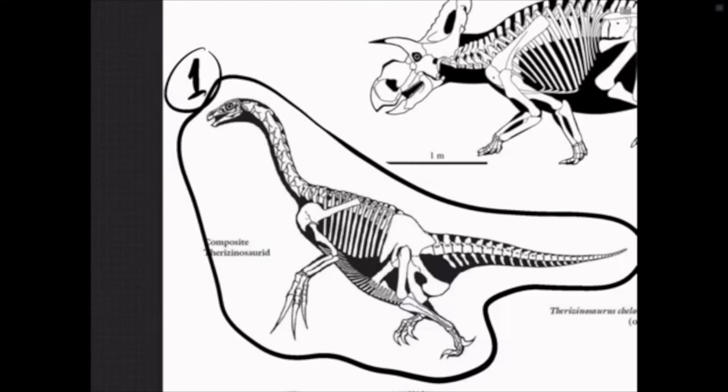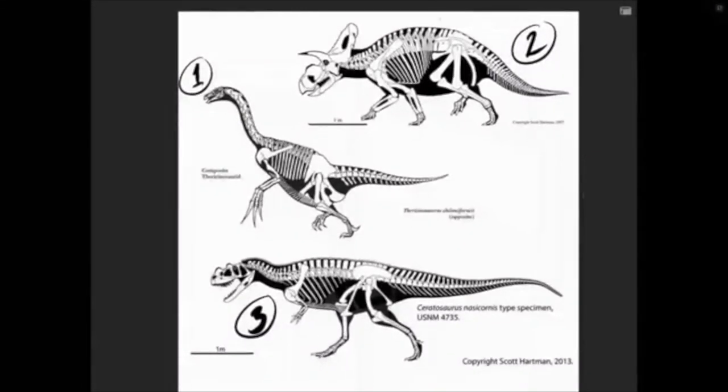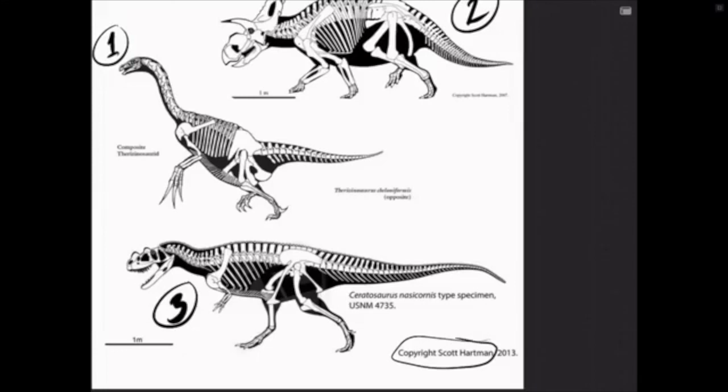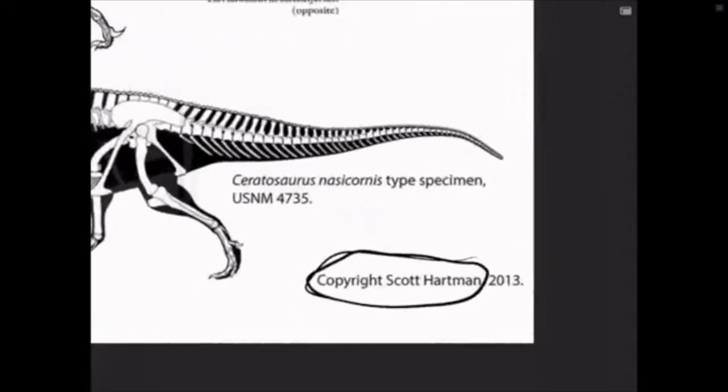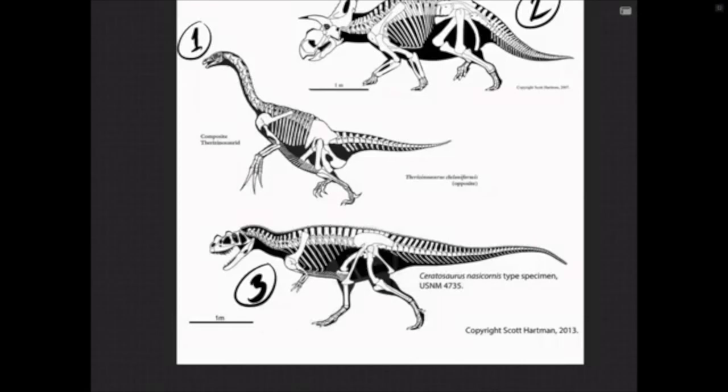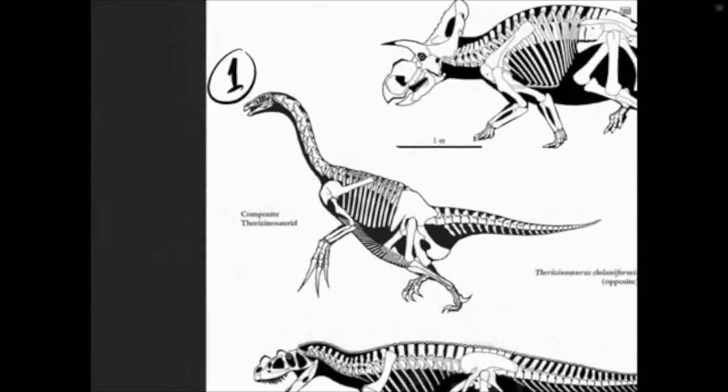Alright, to get started I want to thank everybody for showing up — this is really cool. I'm going to show you how to draw a dinosaur the way that I do. Grab your pencil and paper, or an iPad — whatever you've got, let's get drawing. First things first, I always like to look at the available fossils. Thanks to Scott Hartman — you can see his name here — I reference his work quite a bit. He has his own website where he reconstructs known fossils as accurately as possible.